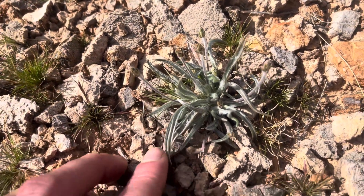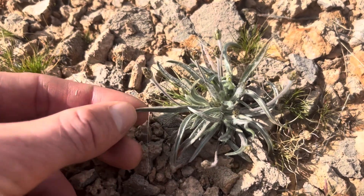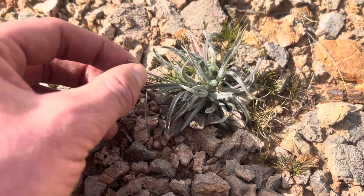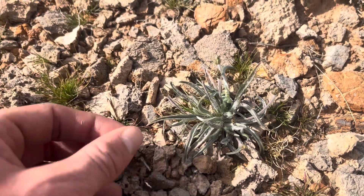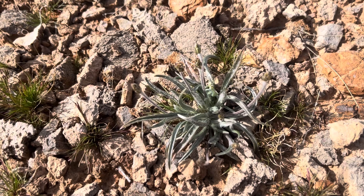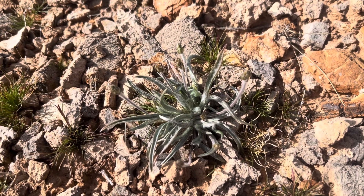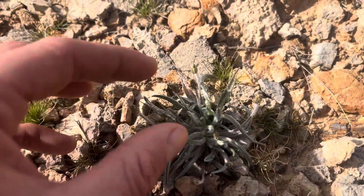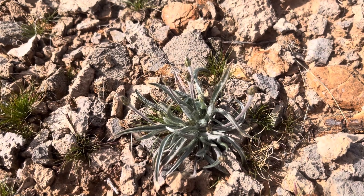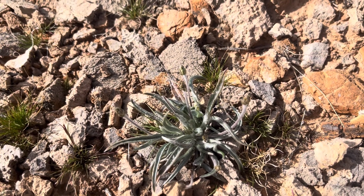Similar to Plantago lanceolata, it has these lance-shaped leaves, like a lance. It has pretty similar medicinal constituents to the plantain we're used to seeing in our northern temperate climate — so Plantago major or Plantago lanceolata. In that way, it has astringent properties, acting as a nice drawing remedy, helping to draw and suck out whether it's venom, dirt and debris in a wound, or oil from a poison oak or poison ivy rash.